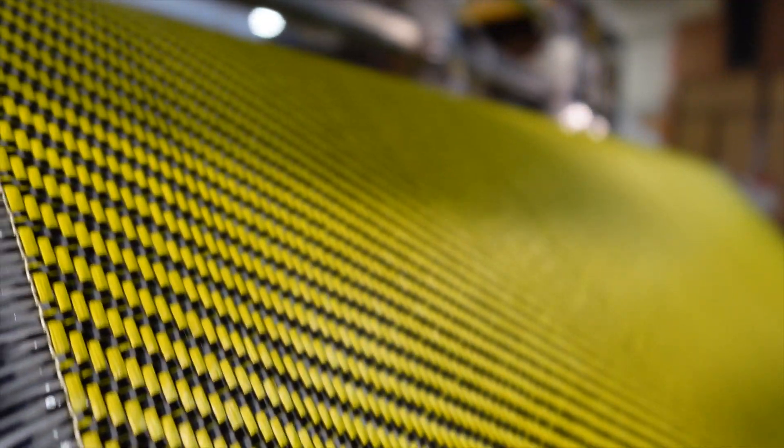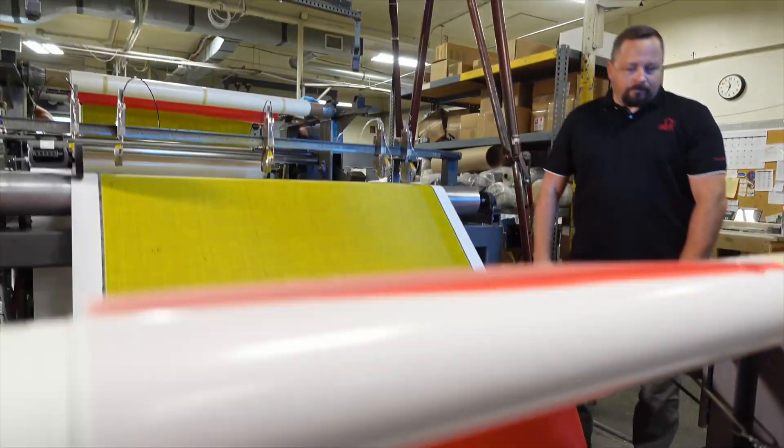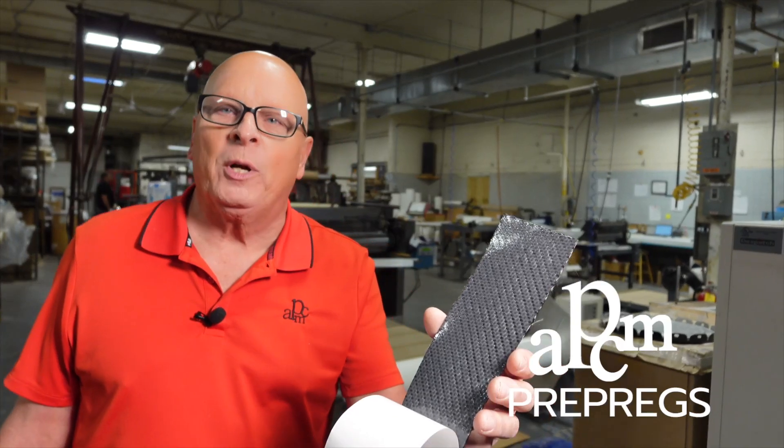One of the major benefits of pre-pregs is you get the exact amount of resin necessary for the exact amount of fiber that you require, and there's no mess. You take it out of the freezer, thaw it out, lay it up, cure it up, and you're done. It's neat, clean, and available at prepregs.com.